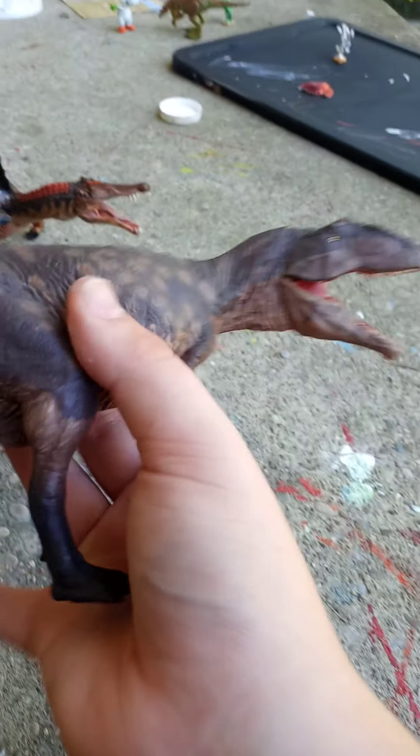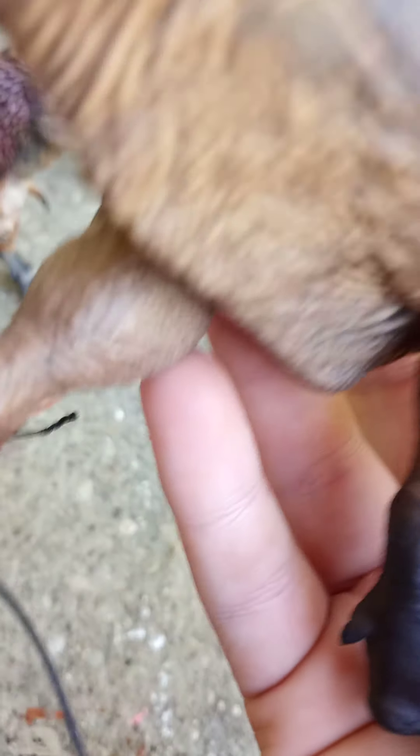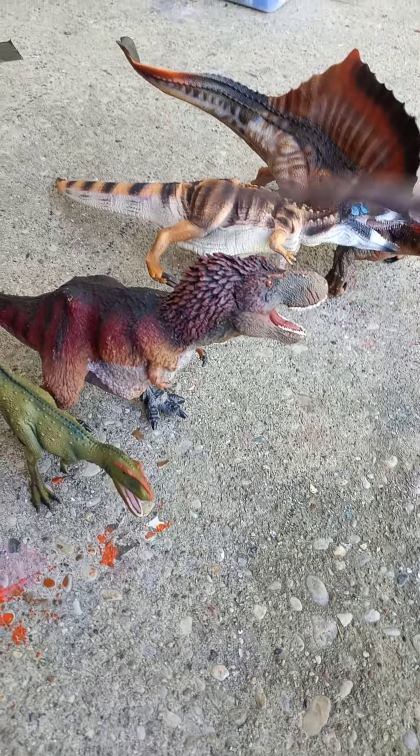I really am just beyond impressed with the Eofauna Giganotosaurus. It's just a freaking amazing figure.